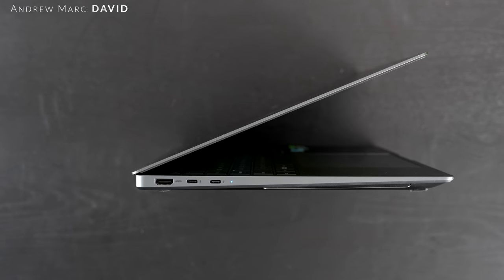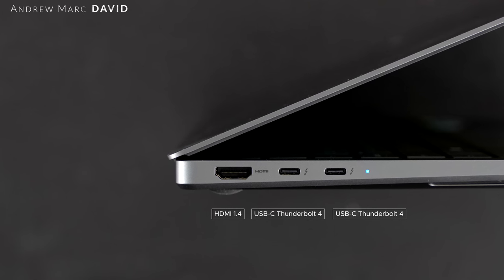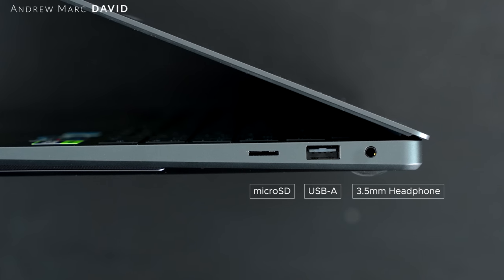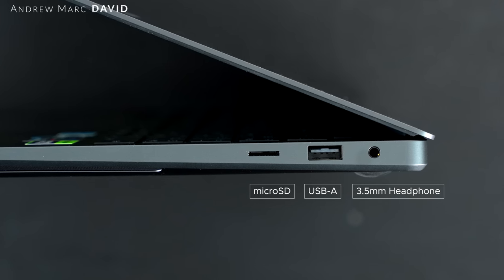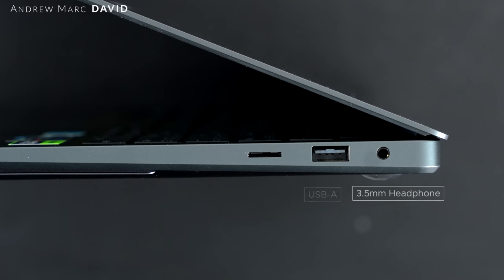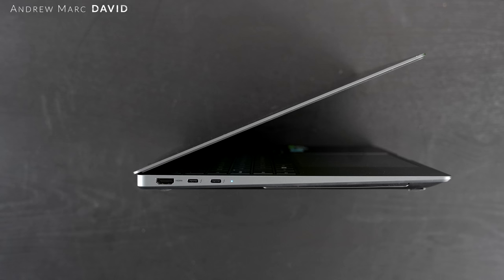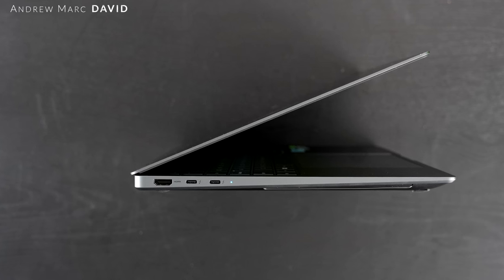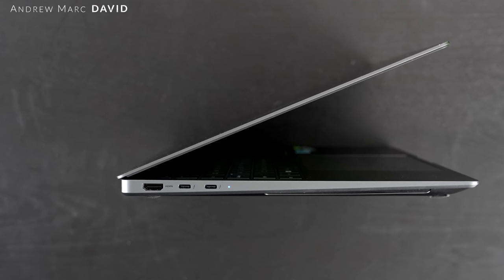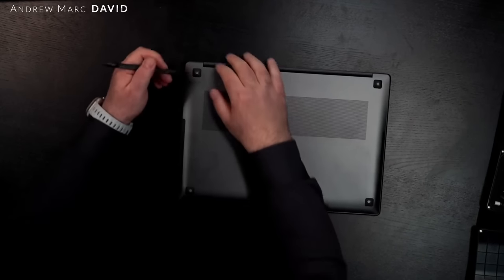Let's check out the port selection. On the left side we get an HDMI port and two USB Type-C Thunderbolt 4 ports that are full function, supporting data, charge, and display out. On the right side there's a microSD card reader — though I wish it were a full-size SD card reader for a 16-inch laptop, especially for content creators — a USB-A port, and a 3.5mm microphone/headphone combo jack. Worth noting: both Thunderbolt 4 ports are on the left side, so when plugged in you lose one of those ports unless you're using a Thunderbolt dock.